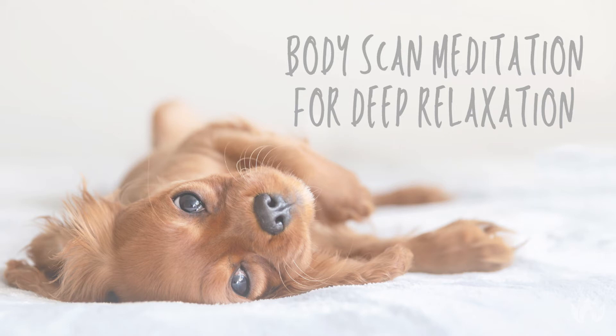Now bring your attention to your face, noticing here if you are tensing at the eyes and eyebrows, noticing if you're clenching at the jaw. Letting go of this need to be tense and rigid. Just let the muscles of the face completely relax.